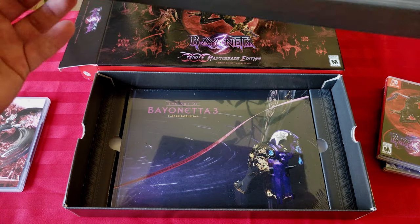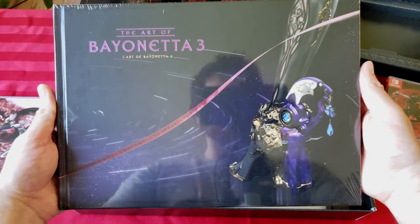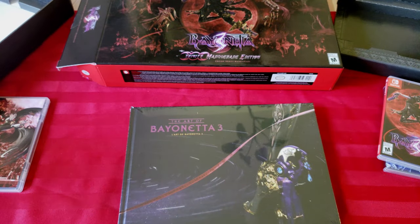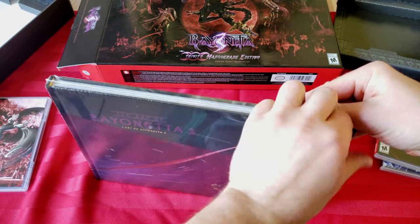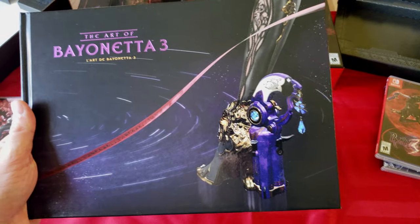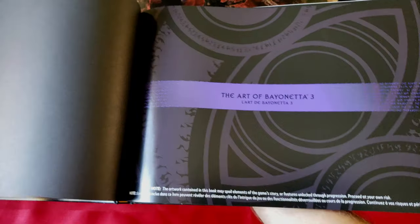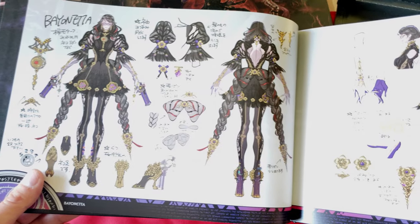Oh — art books, guys! I'm a sucker for art books. That's definitely why I like to get some of these collector's editions — I do love me some art books. Oh, this is pretty nice, it's got some heft to it, so it's actually better than I thought it was gonna be. Let me open this up. You know this game's got some crazy designs — her clothes, her weapons, the monsters you fight against, the demons, the angels, whatever they are.